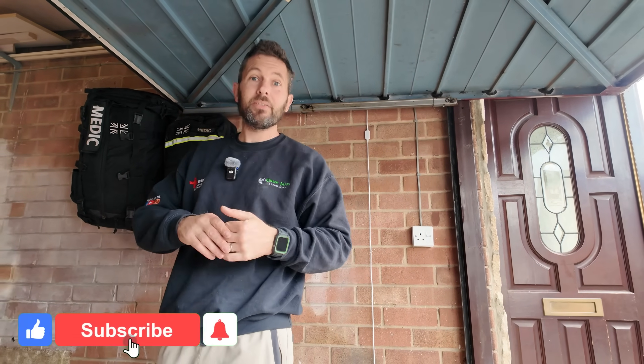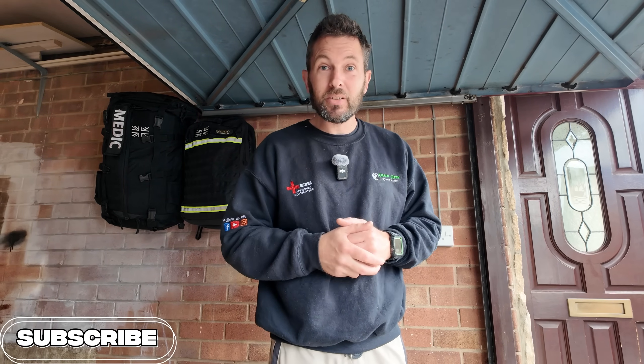If you're new to the channel and you haven't yet subscribed, make sure you do — the link is in the corner as usual. What we generally do is give you hints and tips on the electrical industry of what we do every single day. There's no gatekeeping, so make sure you subscribe.